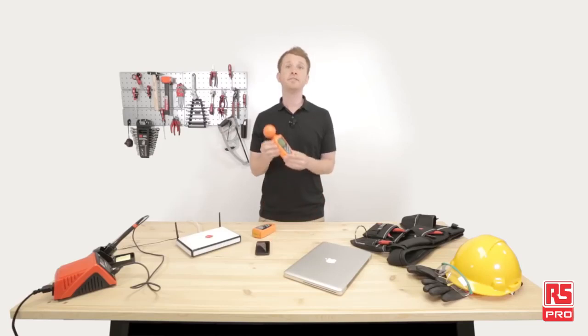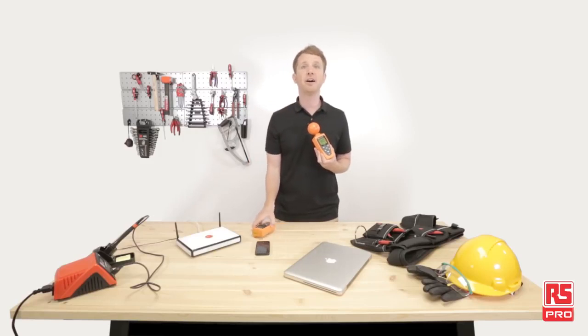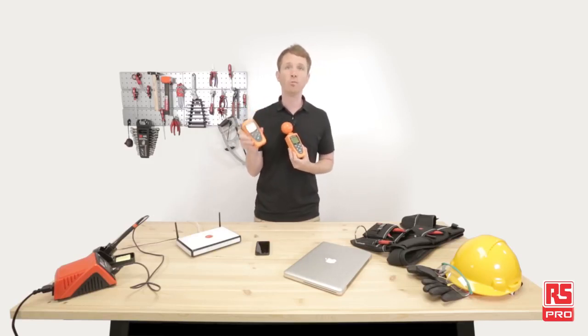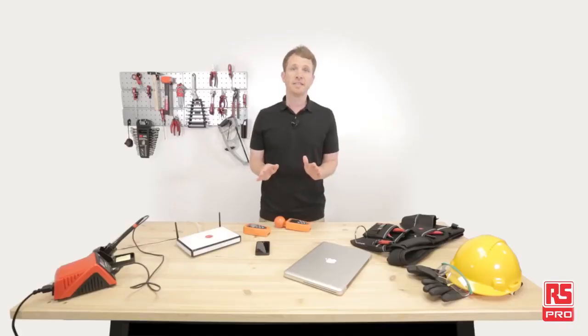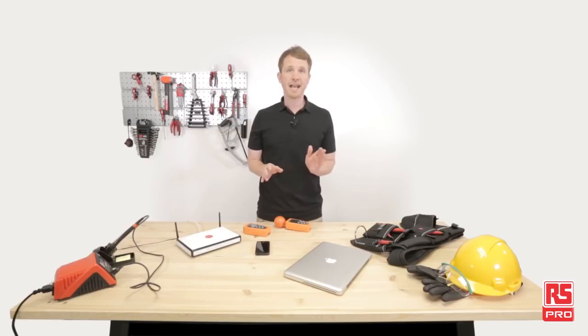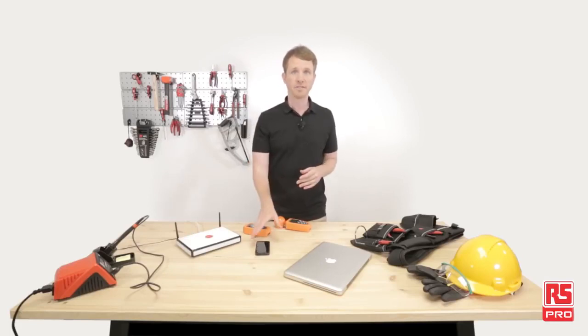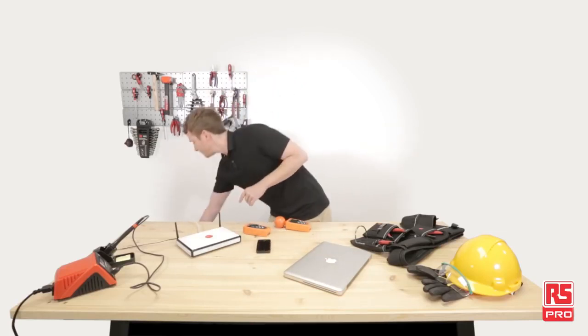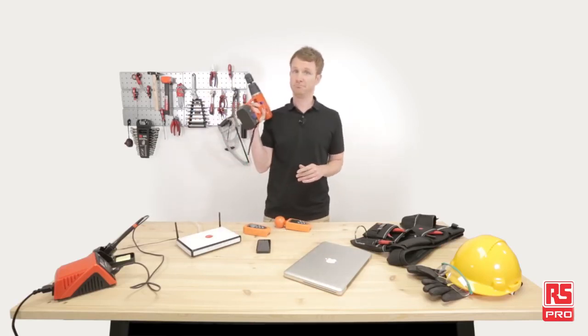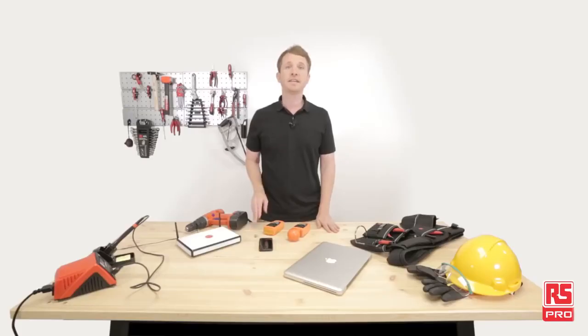Now we're going to do some tests with the RS Pro IM195 RF Field Meter and the RS Pro IM191 Magnetic Field Meter, and we don't even need to move out from the industrial workshop. Here we have several devices that generate radio frequency and magnetic fields, like a cell phone, a computer, a router and a drill. The aim of these tests is to check the value of radio frequency and magnetic fields of these devices.